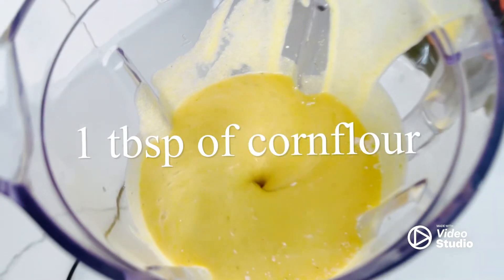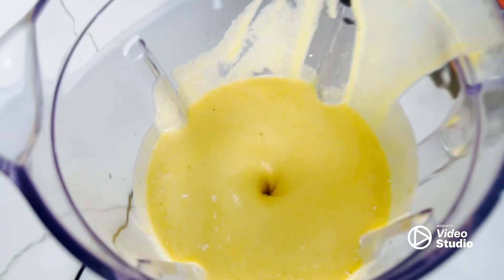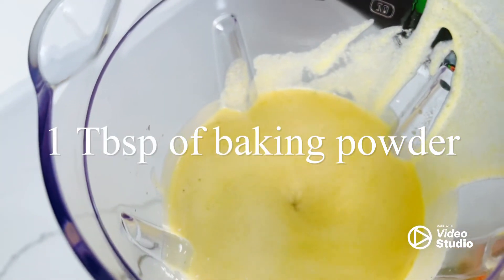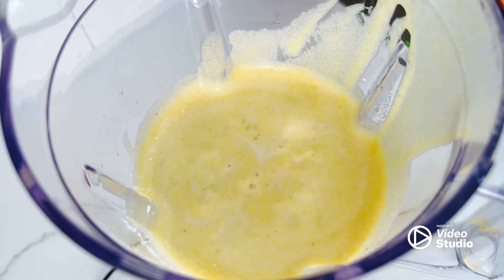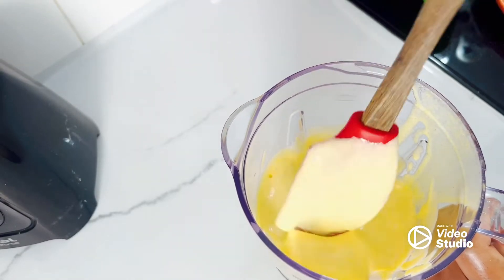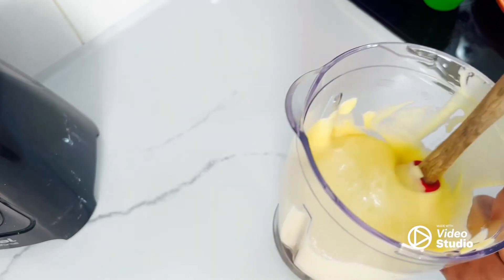After that I add corn flour as well. I use both cornmeal flour and corn flour for this cake — they are two different things. After that we add the baking powder and mix for just a few seconds.